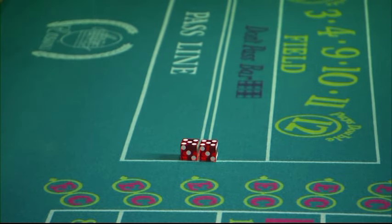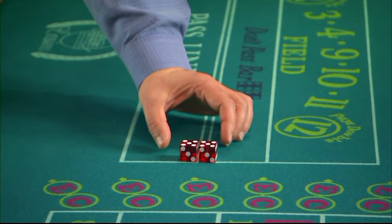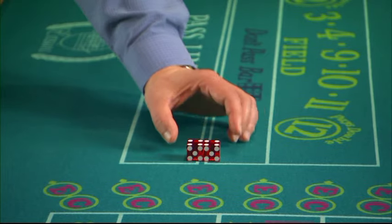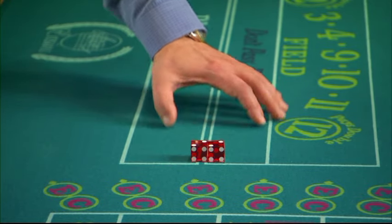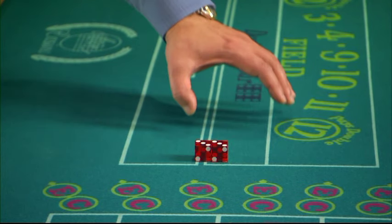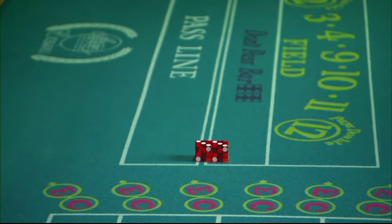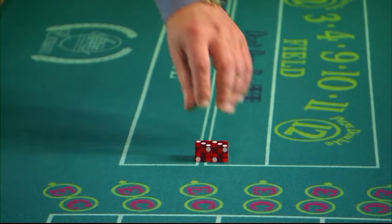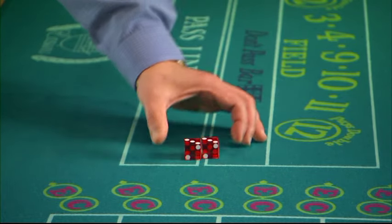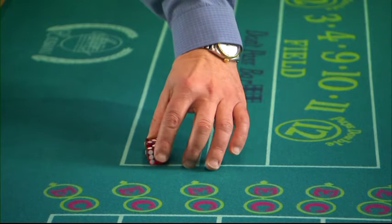All you do is make sure you have 3-3, 5-5, 4-4, and 2-2 as the combinations showing. With the six die on the left and the one die on the right, and with any Hardway number showing, you can now be confident that your set is perfect.